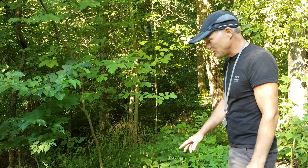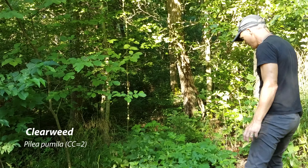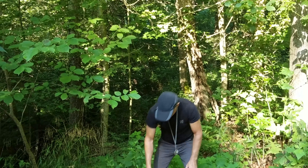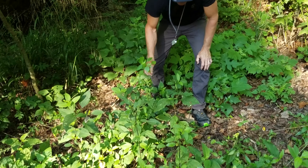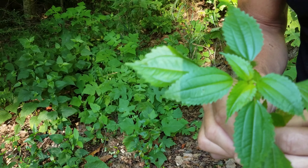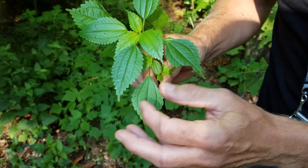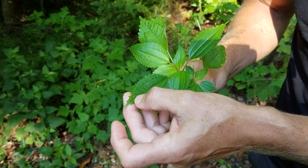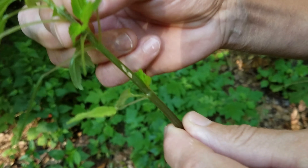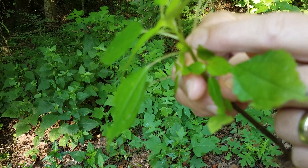Another nettle I'd like to talk about along here is clearweed, which is in the nettle family. It's also a nettle that doesn't have any stinging hairs. Clearweed is a pretty weedy annual plant, so I have no problem picking it up. It has a leaf very similar to other nettles with a serrated edge, generally a shinier leaf, and the veins are slightly depressed. The stem is almost translucent with a glossy look to it. It has flowers that appear in the axils of the opposite leaves.